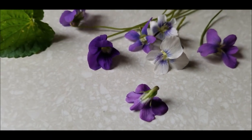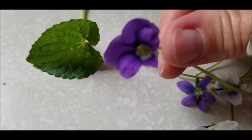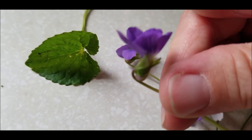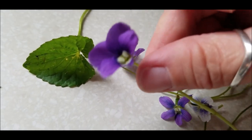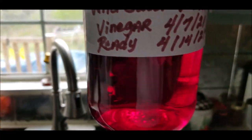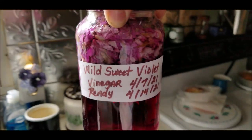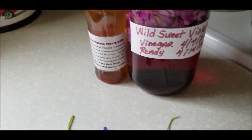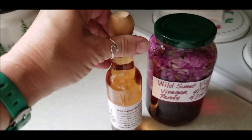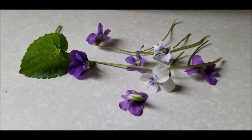They taste absolutely delicious, they have a green crunch to them, and they're great on tossed salads. Just look for the viola, johnny jump-ups, or wild sweet violets — they're all in the same family and they're all edible. Your violas and johnny jump-ups are available as seeds or ready-to-plant starts. This is what the vinegar looks like — this beautiful raspberry red color. After seven to ten days, strain it about three times to remove sediment, toss the spent blooms, label your bottle, and voila.